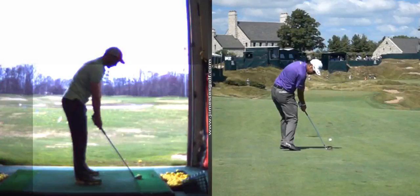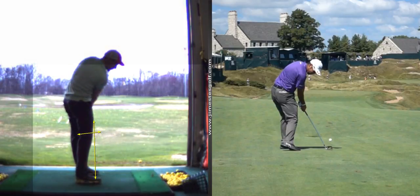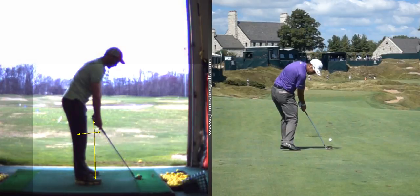Keeping the right heel down and then eliminating this forward movement of the right knee toward the ball. There's going to be some, but there you can see you really didn't do it at all. And your hips don't go forward. So that really is helpful.